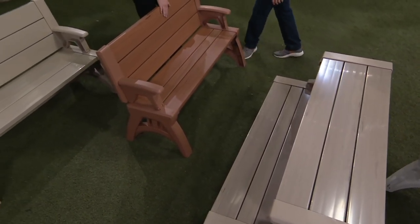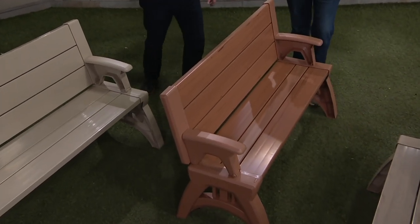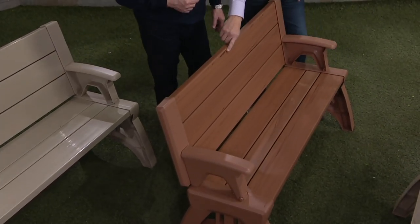Here we have Sierra timber, which looks like redwood. Even as we come in close it really looks like redwood. You'll even see how this looks like a knot in here — there are so many different looks when they make this, and they're all individual.